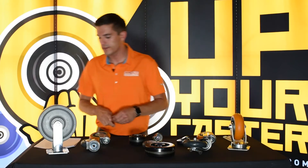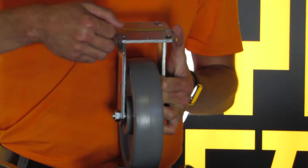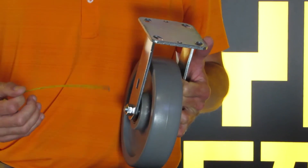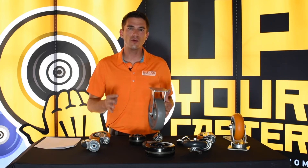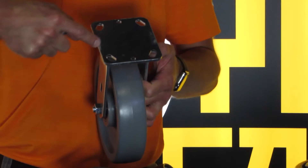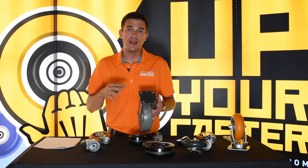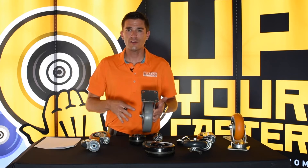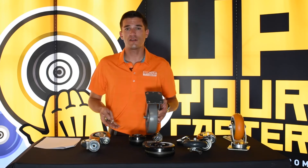Next, we'll talk about top plate sizes. This is, again, fairly simplistic — just like wheel diameter and tread width, you want to measure from one side of the top plate to the other, going both ways. Bolt hole pattern is something that people talk a lot about with top plate sizes, but bolt hole patterns are fairly uniform across the line when you talk about specific top plate sizes. For instance, this is a 4 x 4.5 inch top plate, and these are 99 times out of 100 going to have a 2 x 5/8 x 3 x 5/8 bolt hole pattern that's slotted out to 3 x 3. So don't focus as much on the bolt hole pattern as the total length and width of the top plate itself.